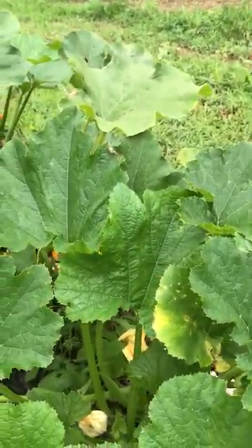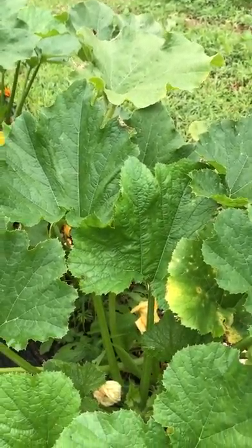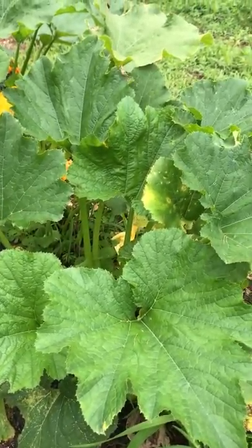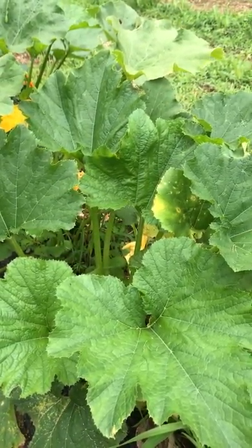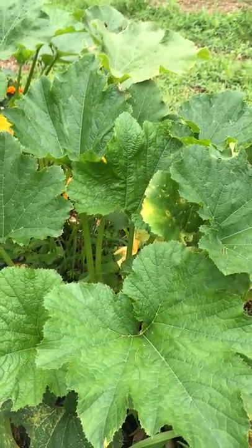Today I'm going to do a quick tutorial on how to get rid of squash bugs and squash bug eggs. If you've ever had a garden or tried to grow zucchini, squash, cucumbers, or pumpkins — it's all in the same family of plant — you've probably had to deal with these bugs before.